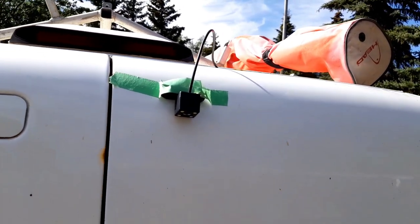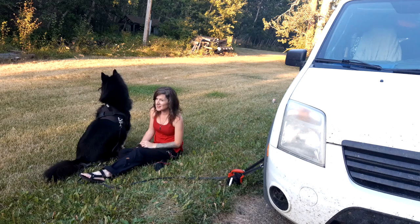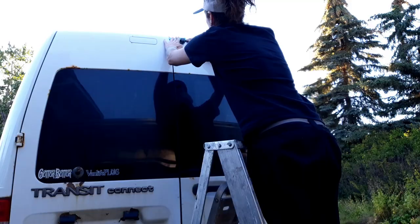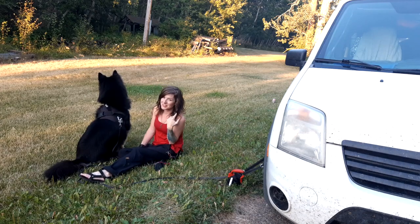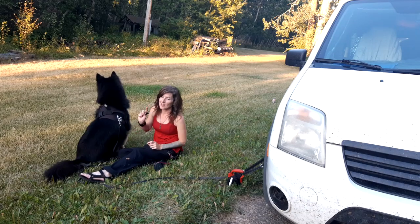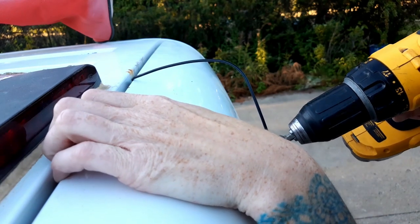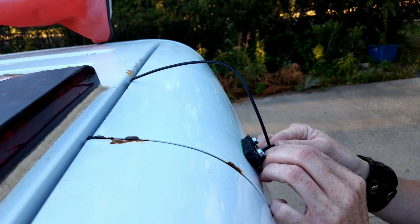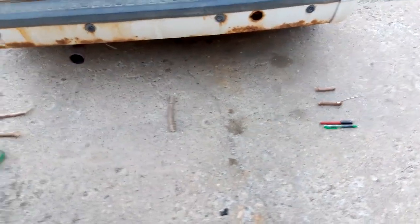Lining up the camera was a little bit tricky with one set of hands. I used some painters tape to hold it in place, then ran from the back of the vehicle to the cab to look at the camera, made a mental note of how to adjust it, ran back, and adjusted the camera a few times until it was where I wanted it to be. Then I screwed it in place and fine-tuned it again. These are my place markers so I know what I'm looking at in the camera.